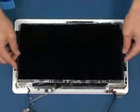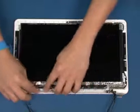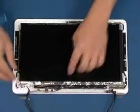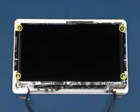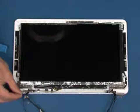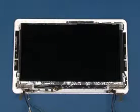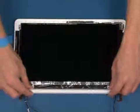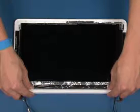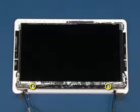Replace the LCD panel in position and replace the screws to secure the LCD panel. Replace the left hinge, replace the three screws to secure the left hinge, replace the hinge cover as shown, and replace the two screws that secure the left hinge cover.